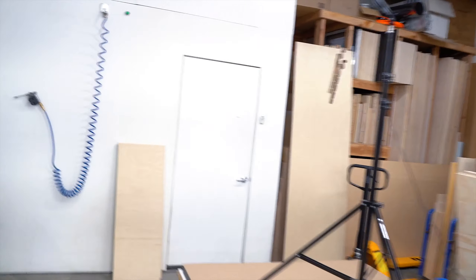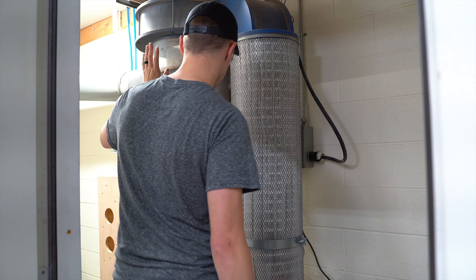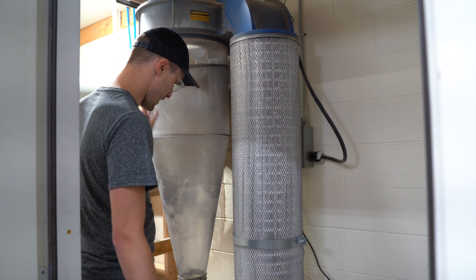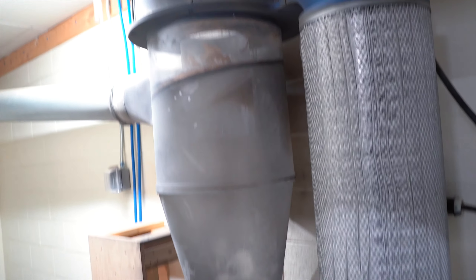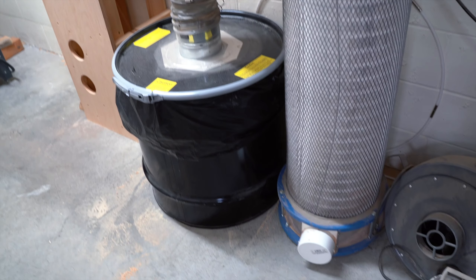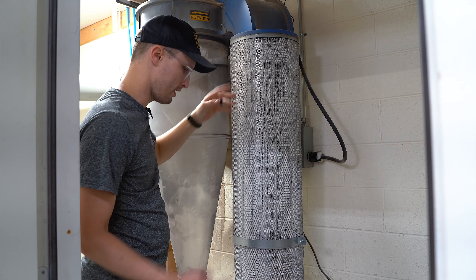Here's the Clearview. It has a cyclone that drops all the fine particulate into the bucket down below. The air that comes out of that is then filtered by these really high-quality folded paper filters.